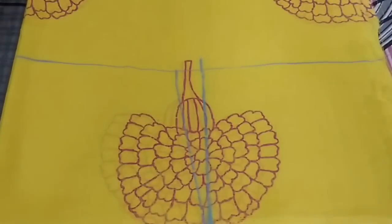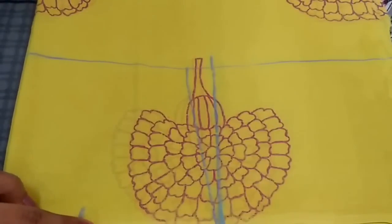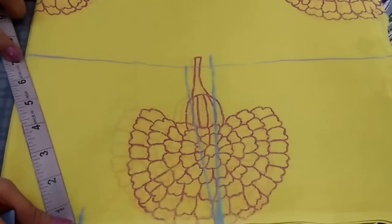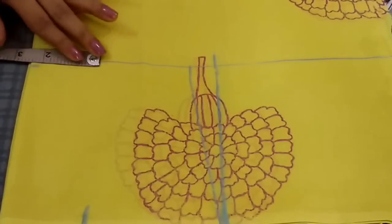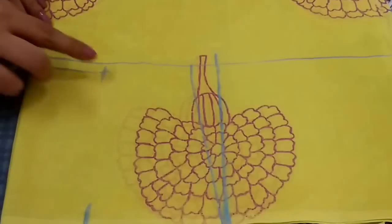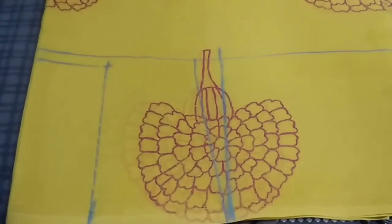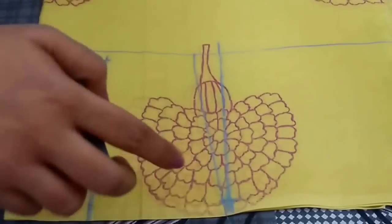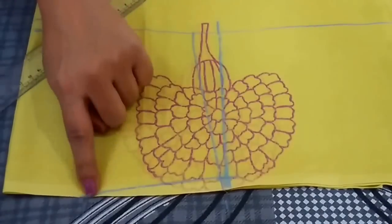For the neckline, from the center go 2.5 inch inwards and mark the point. If you want a broader neck you can mark a point at 3 inch or 4 inch. From this point take the depth of your front neckline — in my measurement front neckline is 6.5 inch. Again from this point go 2.5 inch inwards and join these points to form a rectangle. From this point go 1.5 inch downwards and join these points. This is the shoulder slope.